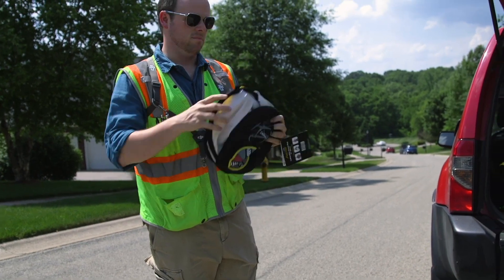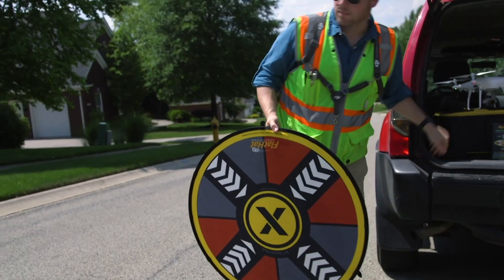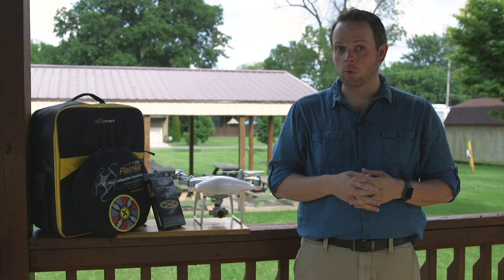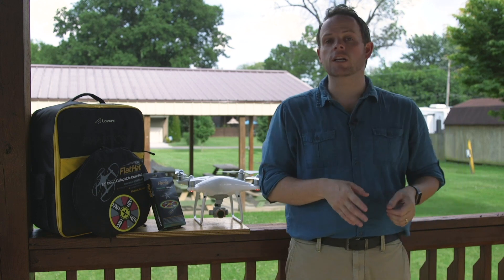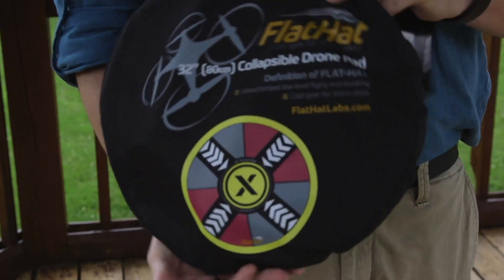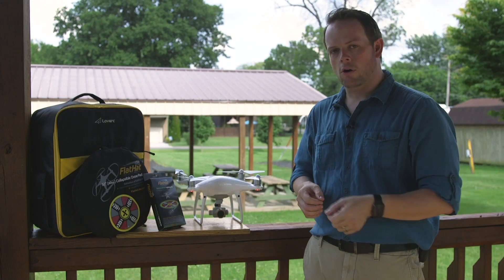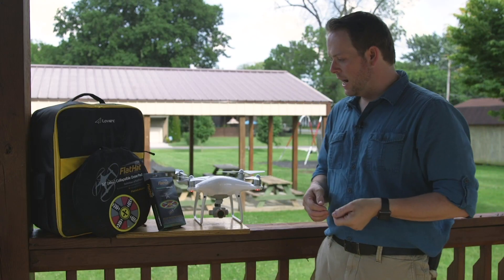Initially I was impressed with the build quality of this product. Normally when you get a pop-up or some type of expandable product like this, the materials can sometimes not be of that high quality. This is an exception. The bag itself is usually the first thing to go on one of these products, and the zipper the first part of that bag to go. Both of these are high quality materials — great nylon, strong zipper — it's going to last you coming in and out of a kit bag for a long, long time.